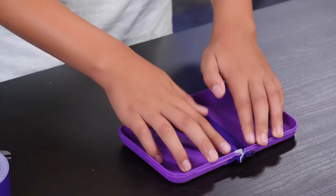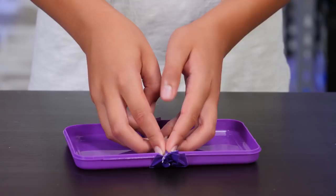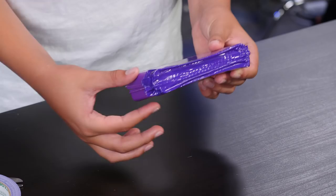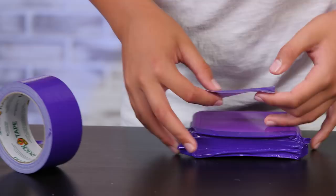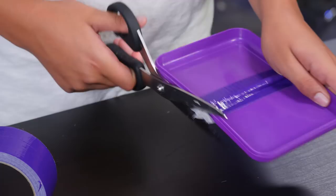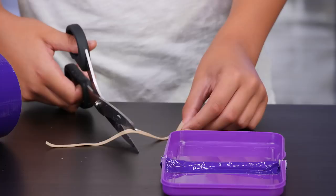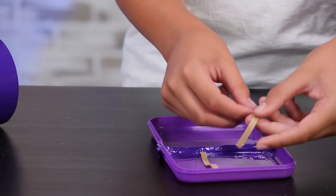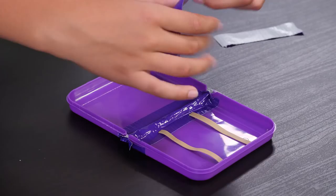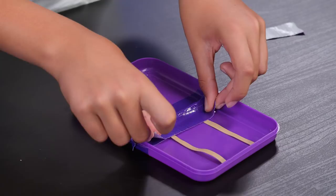Fold the rest of the duct tape over and secure it in place. Stick it down in the corners. Lay your box open and cover up the sticky side of your tape with another piece of tape. Close your box again. Add one more piece of tape to the outside — this will reinforce your hinge. Trim off any excess tape. Open your box and lay it flat. Cut your thick rubber band open, then cut it in half. Lay the halves inside the box. Cut a piece of tape the length of the inside of the box, then rip it in half. Lay the tape down to secure the rubber bands in place.